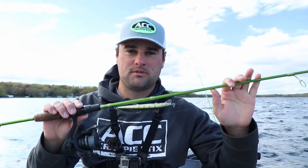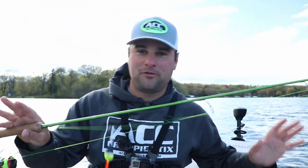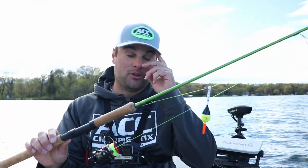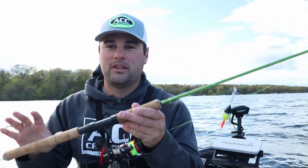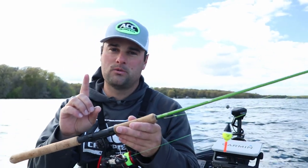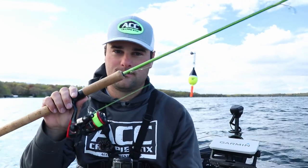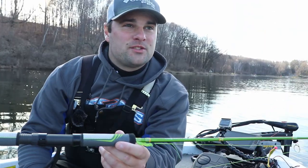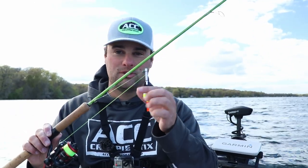Hands down the most versatile rod in terms of multi-species action that ACC Crappie Sticks offers. As far as the most versatile in terms of pan fishing setups, that would be the eight foot ACC. You don't see a ton of eight footers up north yet, but I guarantee there's going to be a bunch more. If I'm only getting one ACC rod of the entire lineup — that's the eight foot. It's a great casting rod, so if you just want to cast out jigs, maybe tie on a double jig setup, cast small crankbaits, you can definitely do it.